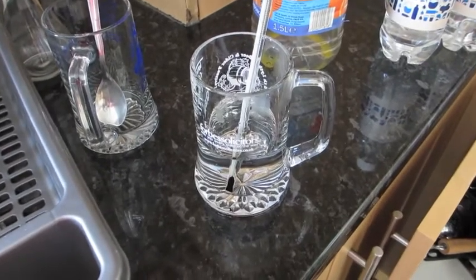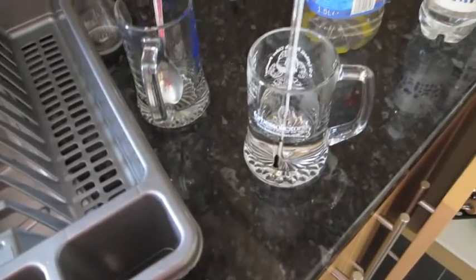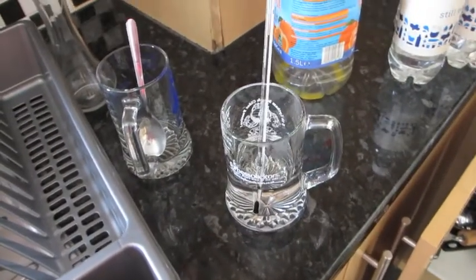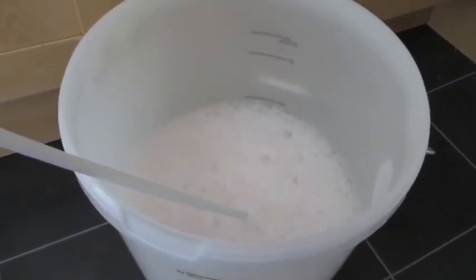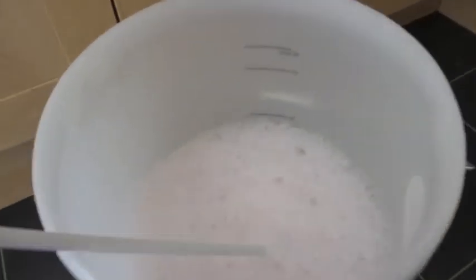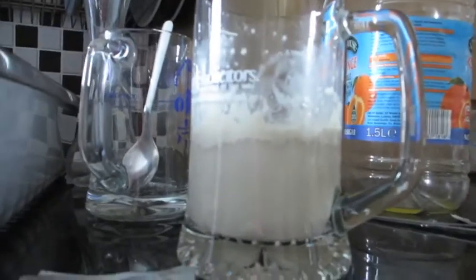For Brew Firms beers they ask for a yeast starter, so I've sanitized a glass, added some warm water, and I'm waiting for it to reach 25 degrees. Once it does, I'll stir in the yeast and leave it for 15 minutes. I've emptied the can into the fermenting bucket and filled it up with the water bottles — about 12 litres needed. I'm thinking of leaving it at the 11-litre mark to make it a little stronger.